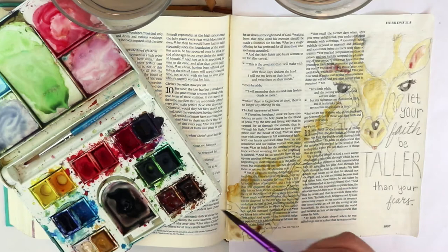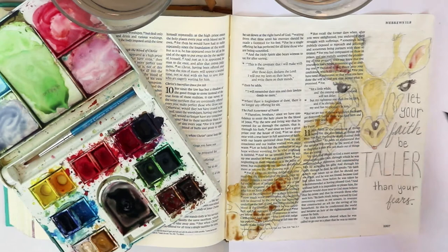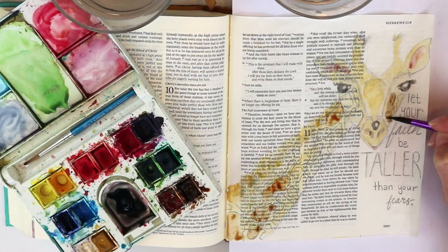Sometimes you'll want that base layer or a layer in between to dry all the way so the colors don't run as much. Sometimes you'll want them to run a little bit, and sometimes you want them to mix together — you get a feel for that the more you play with watercolors.